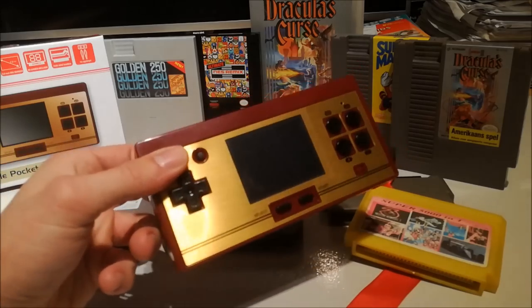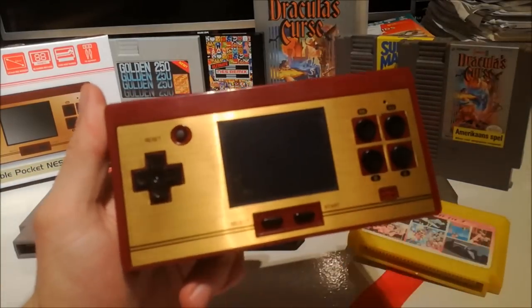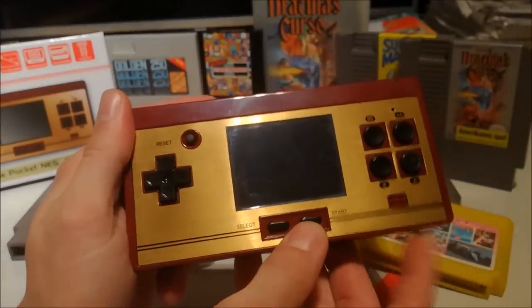And now we have here the Portable NES Station. It's got the Famicom layout. Very pretty. Let's zoom in to put the camera. And when turned on we have a lot of...